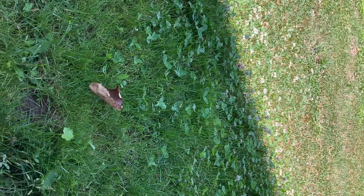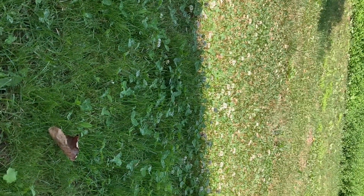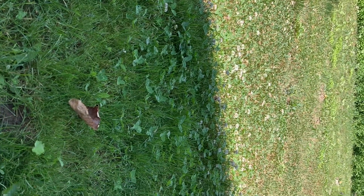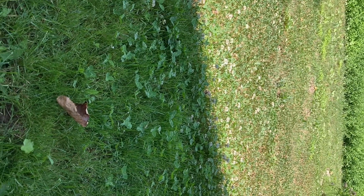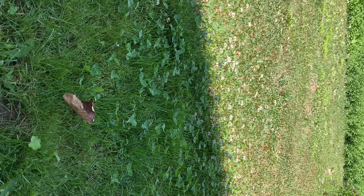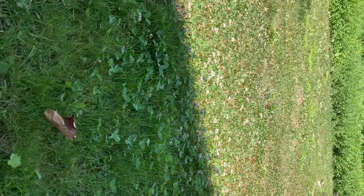But look at the clover. I accidentally bought sheep blend seed - not good - and put it in there. Maybe I should have some sheep or goats come and graze it. I don't suggest accidentally getting that instead of white dutch clover. But look at the clover now.